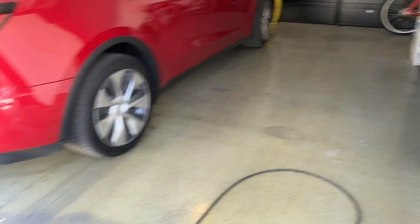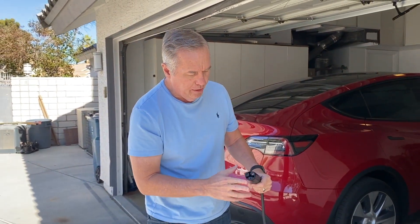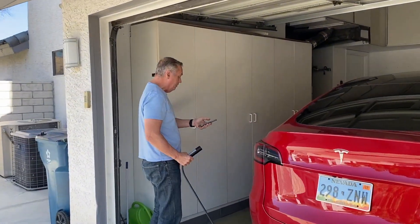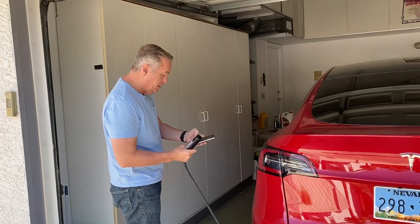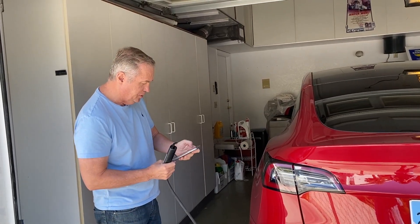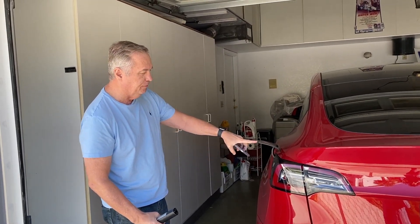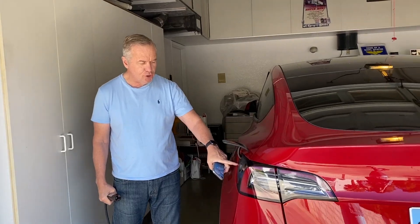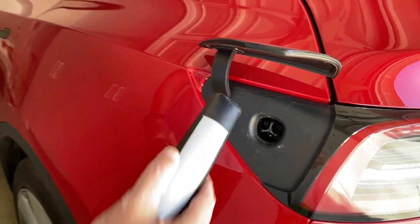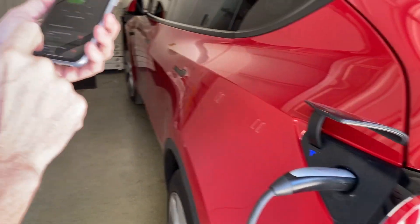Then you take the end of the 18-foot charging cable — it has a small plug that goes into your Tesla. You have to use the app, or you can do it from inside the car, to open the charge port. The charge port is just this little reflector that opens up and exposes the charging receptacle. You just plug it in, you hear a noise, the light flashes, and then it starts charging.